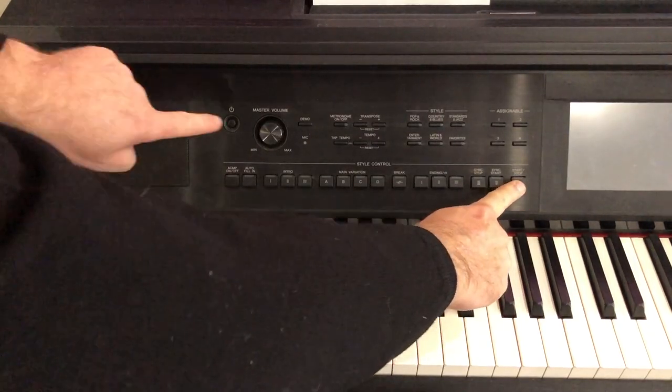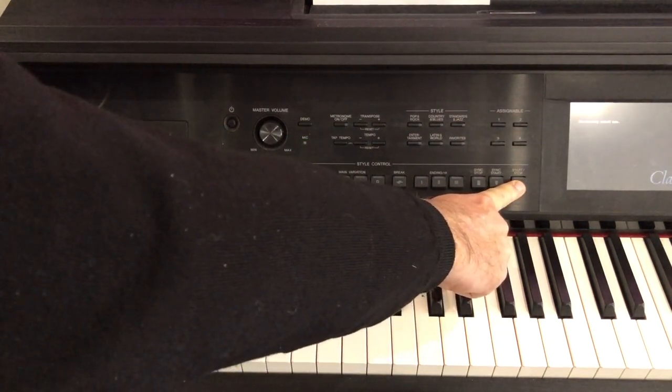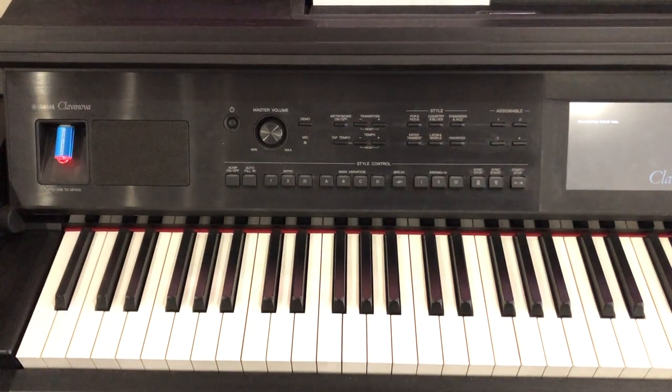Once the USB stick has been inserted into the socket on your CVP Clavinova, with one finger press and hold the Start/Stop button on the style section, then turn the instrument on. Keep the Start/Stop button pressed until you see the Yamaha logo appear on the screen, then release it. You'll see information on screen telling you the Clavinova is looking for the updated firmware. Once found, it will ask you to confirm installation — do so by pressing Start/Stop again. This starts the installation procedure.